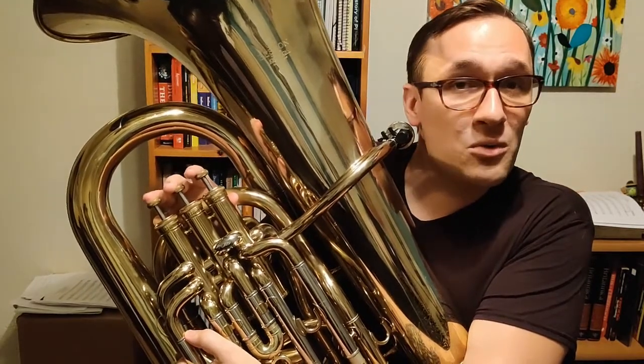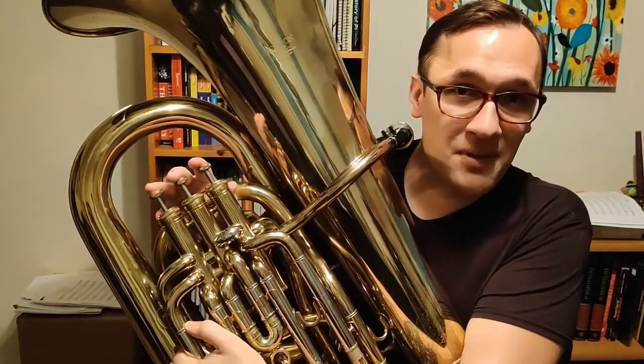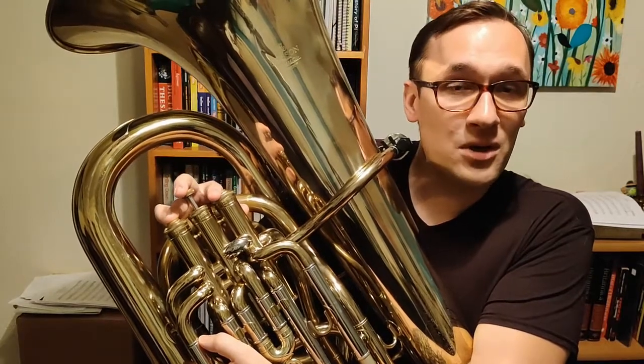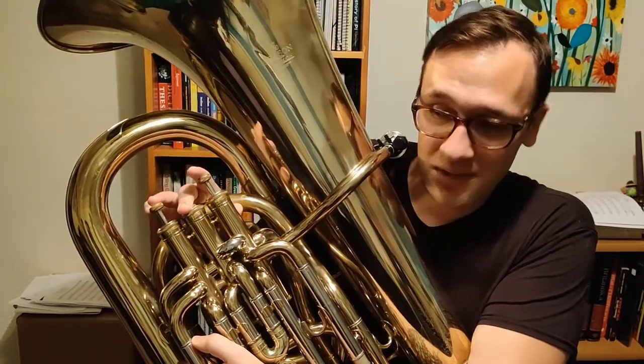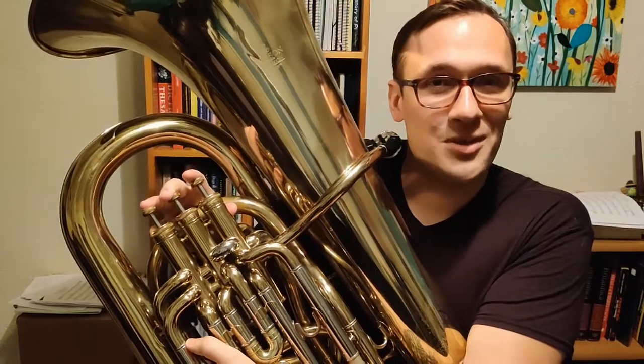Going up the rest of the scale — this scale is very special because we're going to repeat those four fingers exactly again. Up from B-flat, we go up to C, which is one and three. From C, we're going to go up to D, which is one and two. From D, we're going to go up to E-natural, which is second valve. And then finally up to F, which is open.